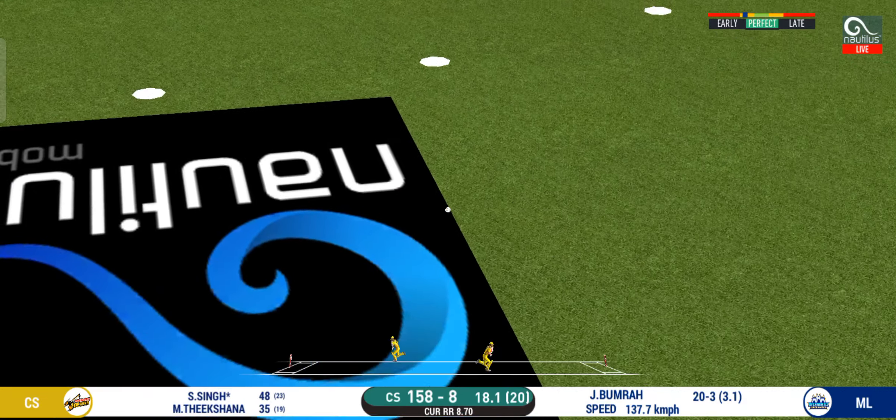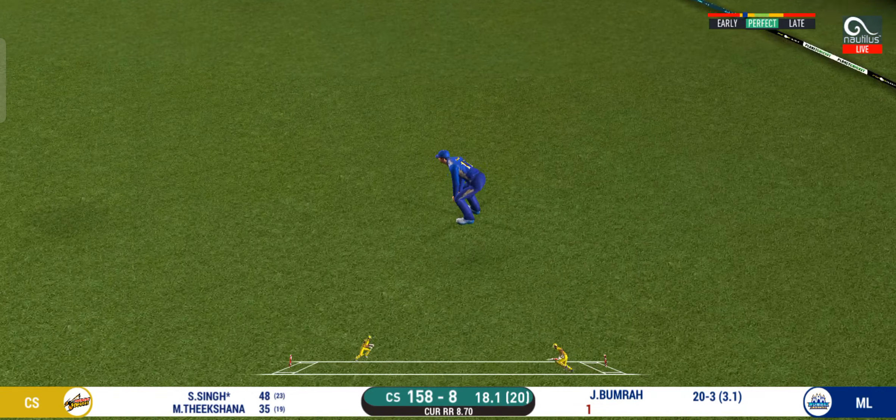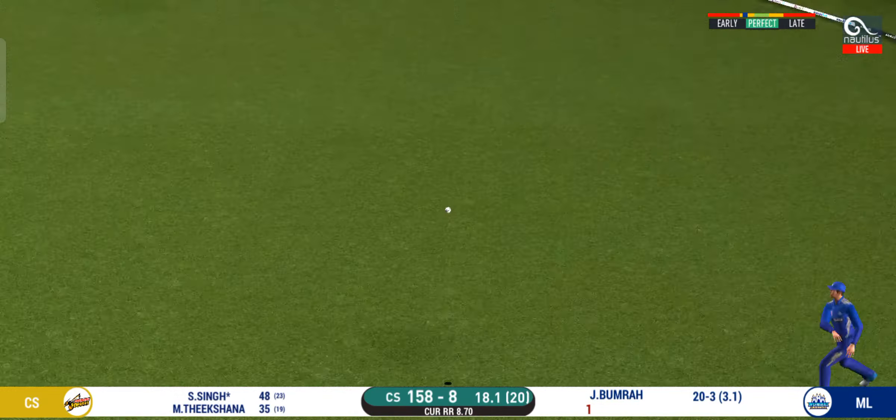They have run the first one quickly and should be looking for two. That fifty would definitely give confidence to the batsman. That is in the air and in the gap.